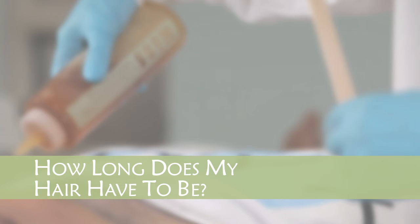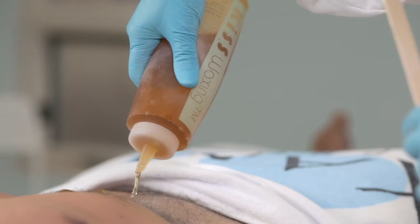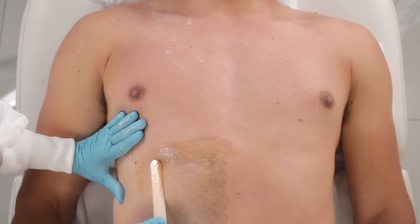How long does my hair have to be? Although Kiss Waxing can extract short hair, the first and second treatment will provide better results on hair that is 1/8 to 1/4 inch, or 4 to 8 millimeters.